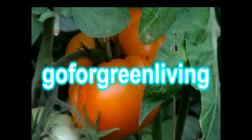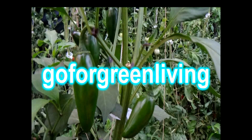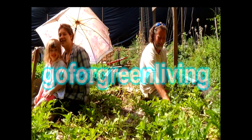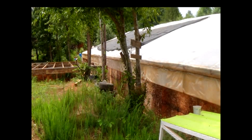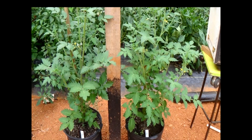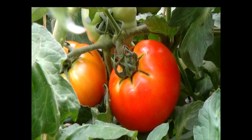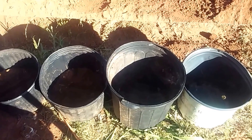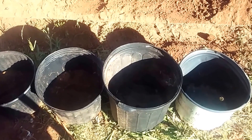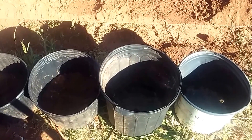I feel something building up inside me, I must prepare, I must get ready. Serving you Yahweh keeps me strong and steady. For you, Lord, I'll go for green living. Today I'm going to get ready for my potato-tomato grafts.